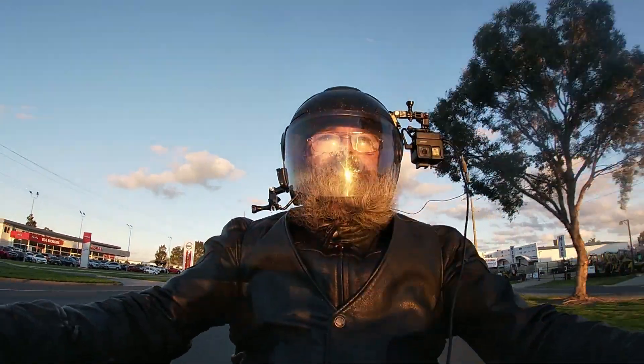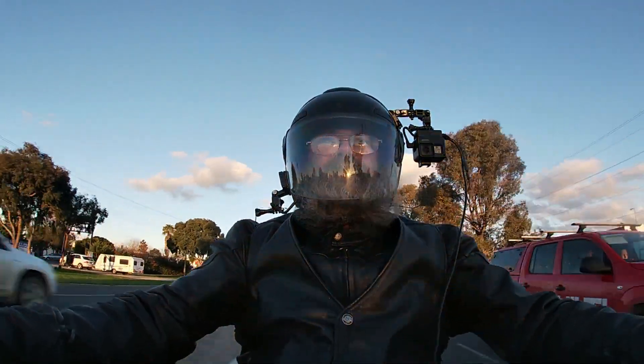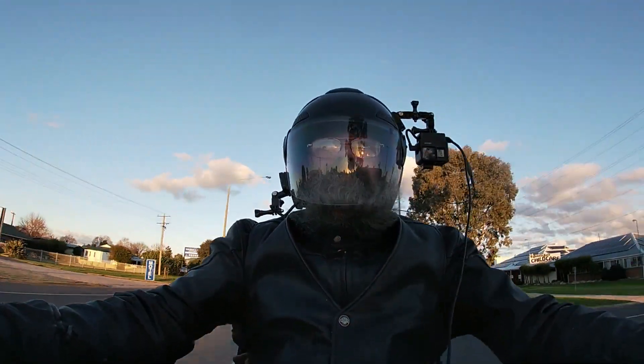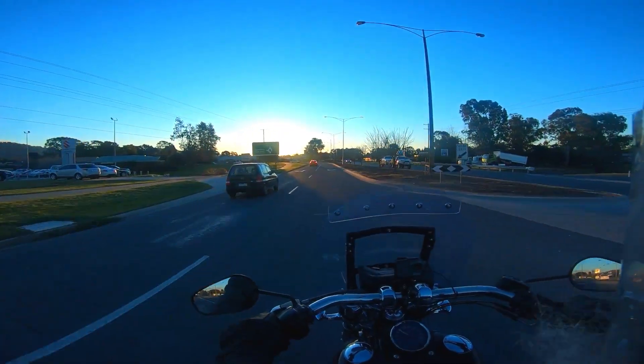Any of you guys who've got screens on your bikes, how thick is the screen — the material, the Perspex, the Plexiglas that you've got on your bike? I suppose I can look it up on Google, but might as well ask you lot.